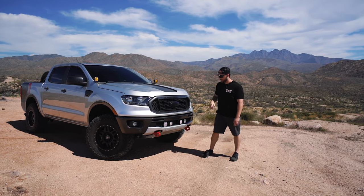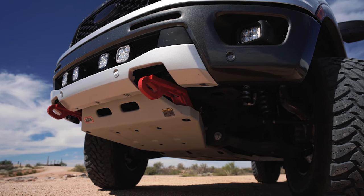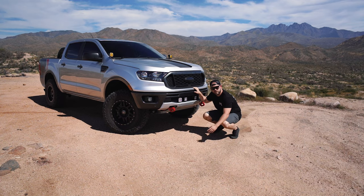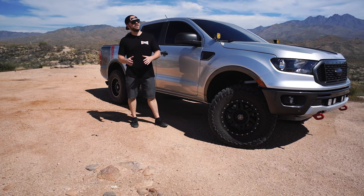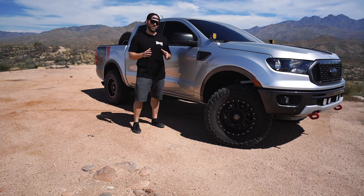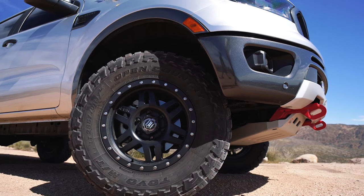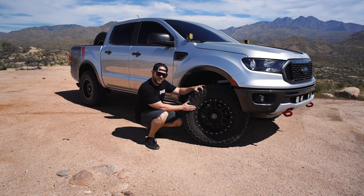You might also notice the ARB recovery points and the ARB skid plate kit. This is going to add that extra level of protection out here, so when you are wanting to use the truck pretty hard, ARB skids have got your back. Now, the Ford Ranger isn't necessarily a tough-looking truck from the factory, but I think adding a set of 17-inch Icon 6 Speeds in black, wrapped in a set of Toyo 285 70 17 MTs, really sets this truck apart.